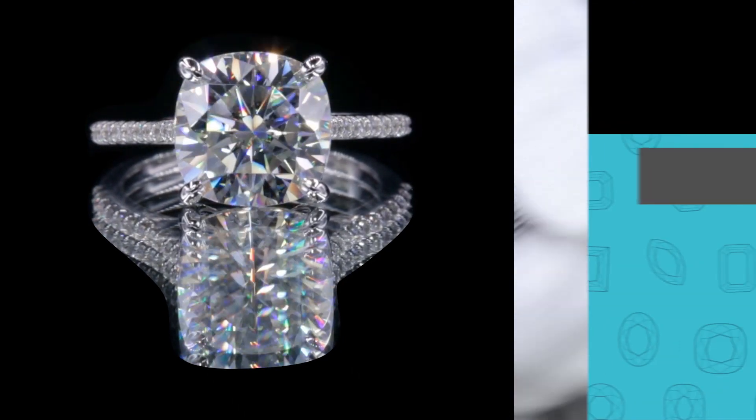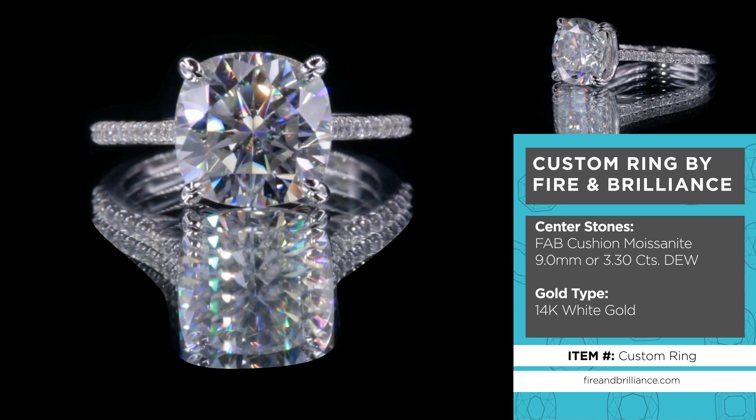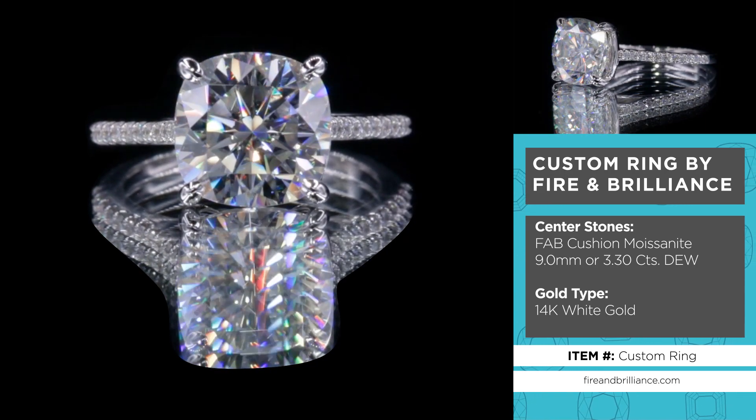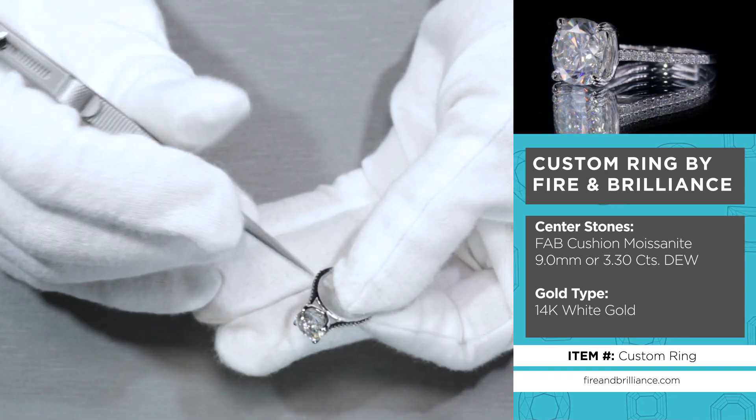As you can see on the sides, the cathedral shank is decorated, sprinkled with natural diamonds all along the shank as it moves up into the rail. And if you'll notice, as I spin it around,